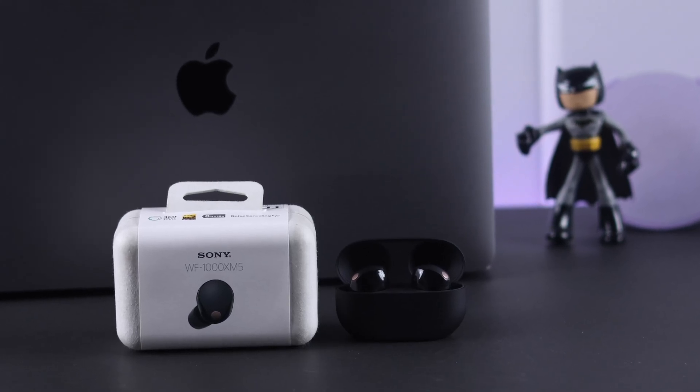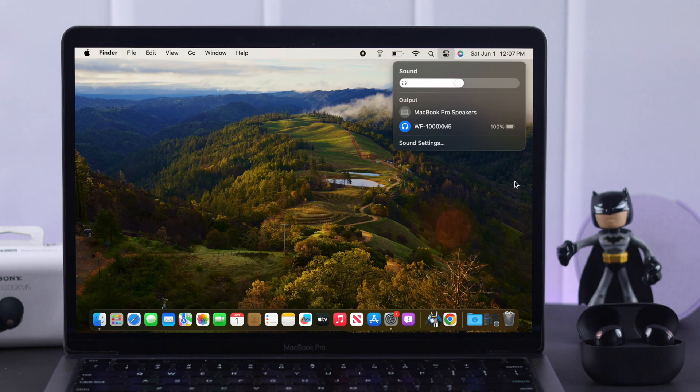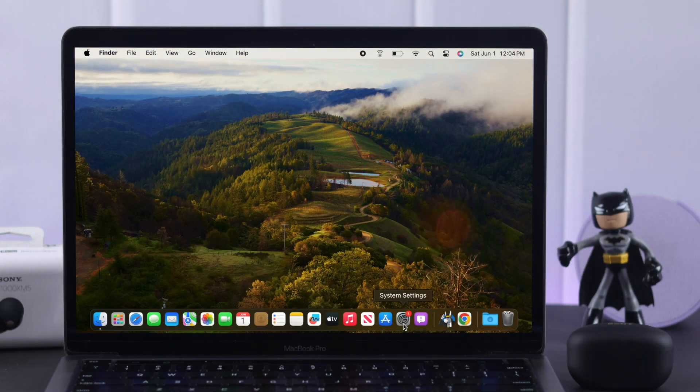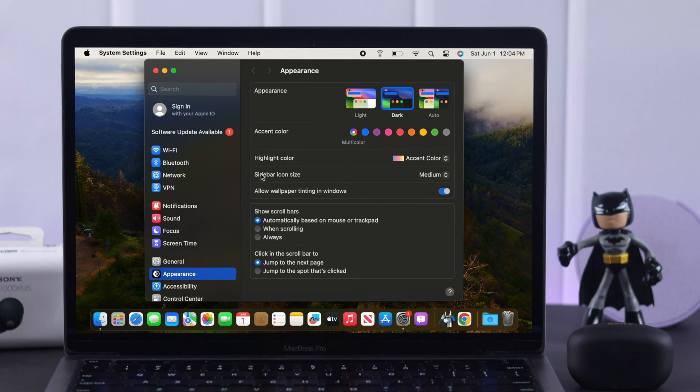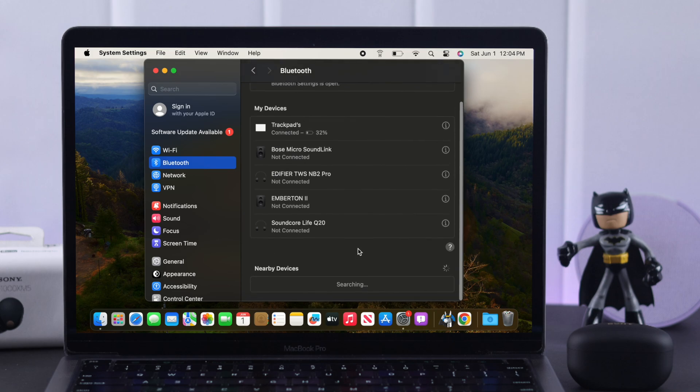Do you have a MacBook that you want to set up and pair with your Sony WF-1000XM5? Let's connect them together. From Settings on your Mac, go to Bluetooth. Your Sony earbuds' name should pop up in the nearby devices list.